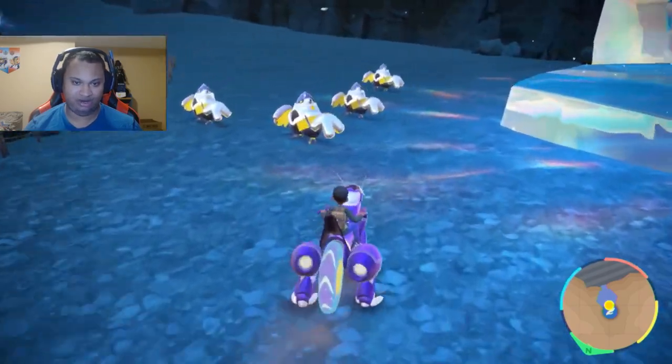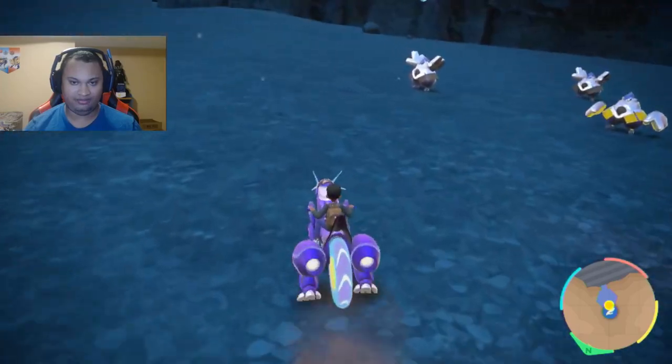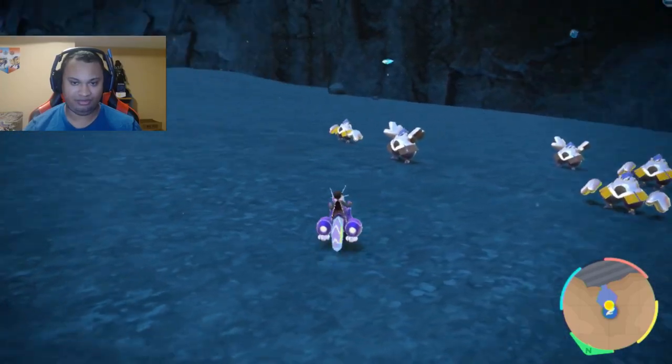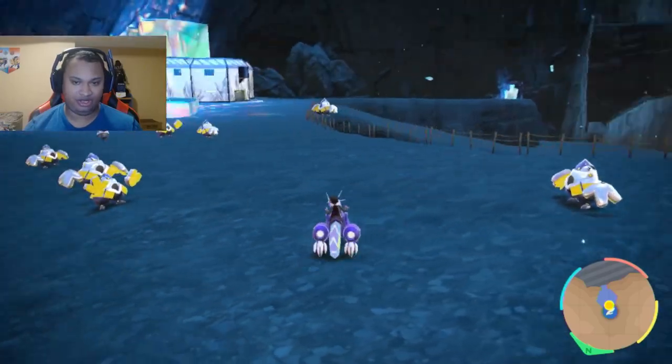The moment you come out here, Iron Hands is right here. And of course you get the boost to shiny odds.